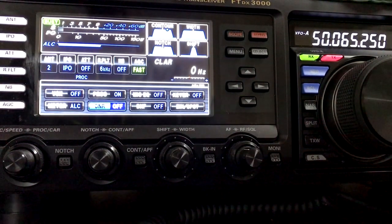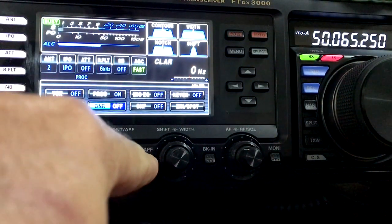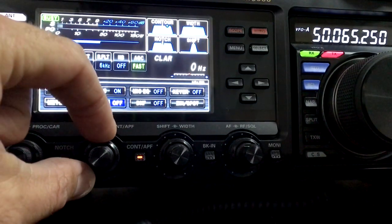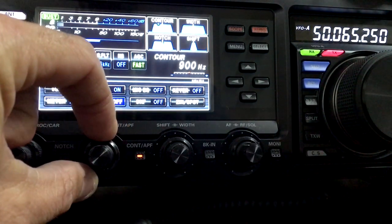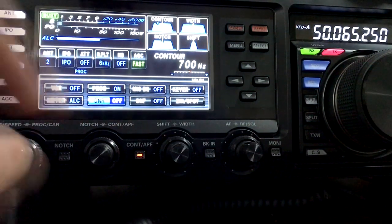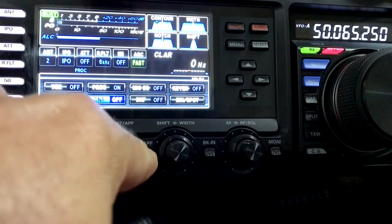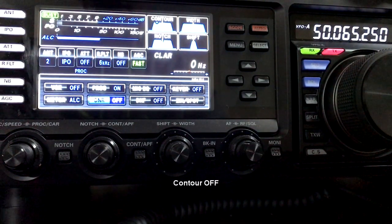First of all I'm going to show you what the contour does that is very similar to a notch filter. So let's switch the contour on. Right, I've switched it on and there's not much you can hear going on at the moment until we start adjusting the contour. Now watch what's going to happen. We've reduced that audio level — we've actually dropped off some of the audio by doing that. Now we're going to take the contour back off. As you can hear, the audio's come back up.